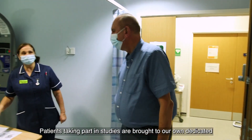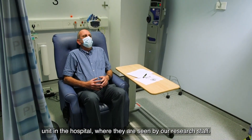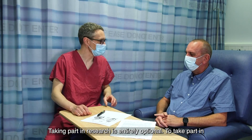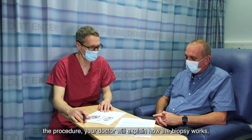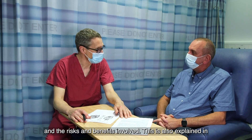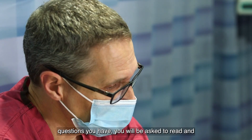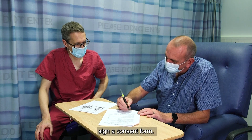Patients taking part in studies are brought to our own dedicated unit in the hospital where they are seen by our research staff. Taking part in research is entirely optional. To take part in the procedure, your doctor will explain how the biopsy works and the risks and benefits involved. This is also explained in an information sheet about the procedure. After the doctor answers any questions you have, you will be asked to read and sign a consent form.